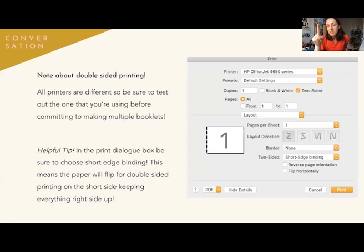A note about double-sided printing. This is a dialog box from my Mac — all printers are different, so be sure to test the one you're using before committing to making multiple books. I like to have control over the printer; if someone else is printing for you, be present for the first time and make sure you're both on the same page. In the print dialog box, go to printer settings to get more options, then press Show Details. You can then choose short edge binding or long edge binding.